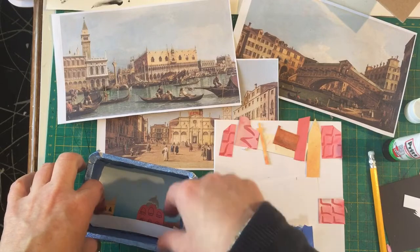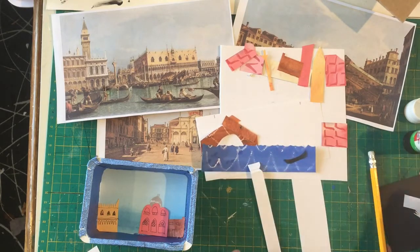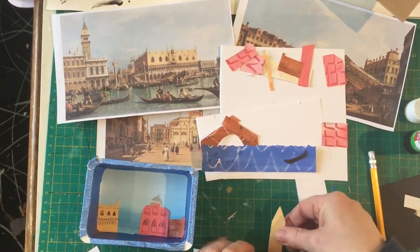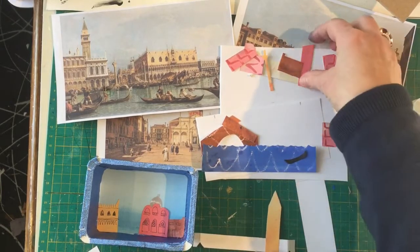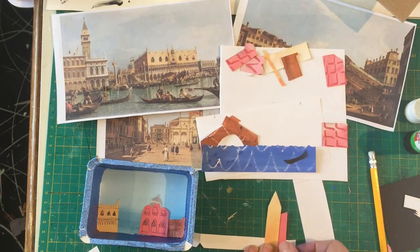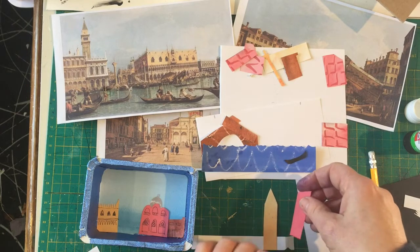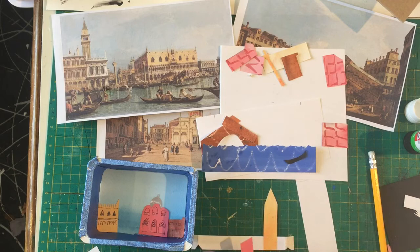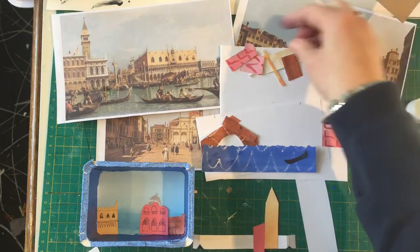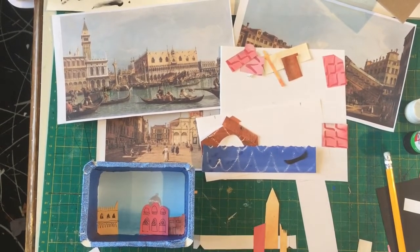Find where that goes and glue along the bottom — you can always cut bits out later, it's not a problem. Add the tower somewhere here. Maybe this goes behind it — I'm going to cut that down a little bit and add it behind the tower. We're not going to be able to see that at all, so maybe I'll put it on this side of the tower so you can still see the building behind a little bit.